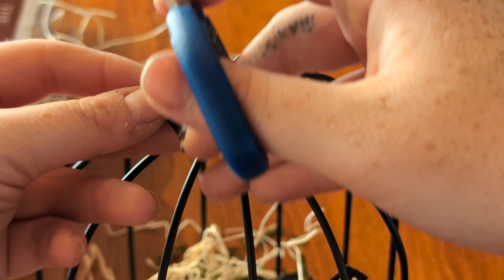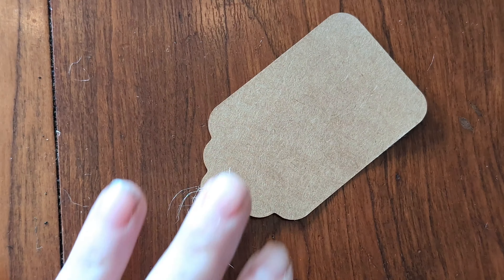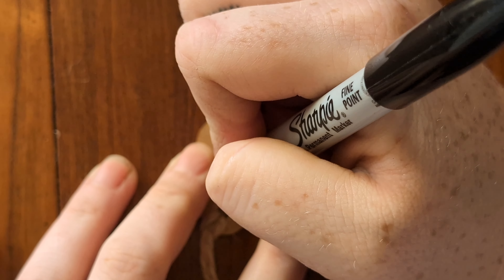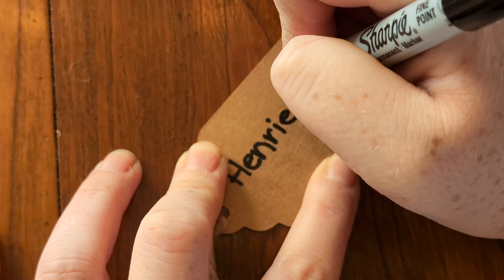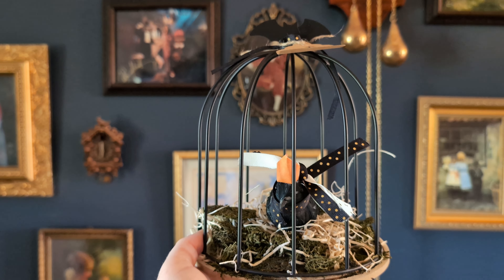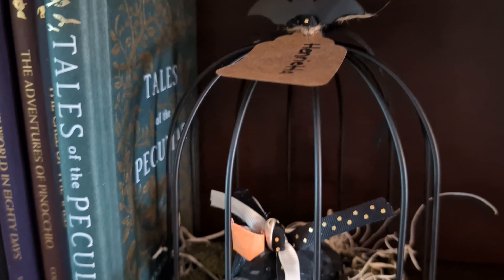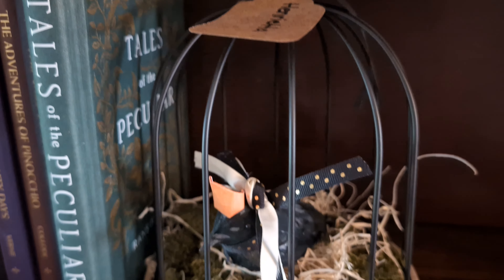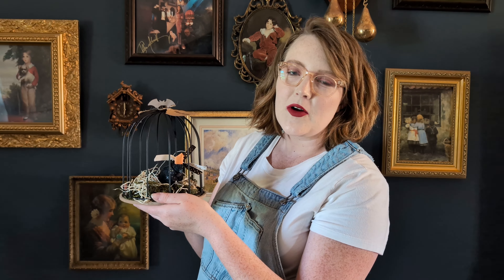Here I just added on some extra ribbon to kind of dress it up a little bit. Now we are going to name our little creature. This is the end result of our craft — she's a little mangy, but that's okay. This is Henrietta.